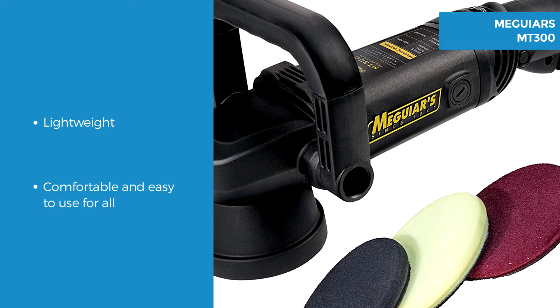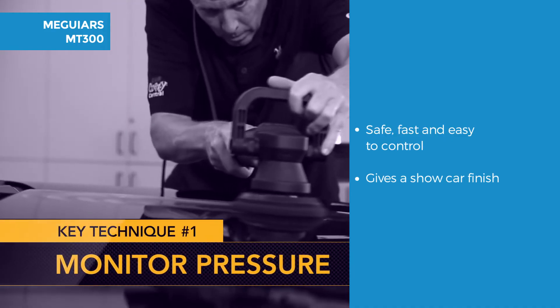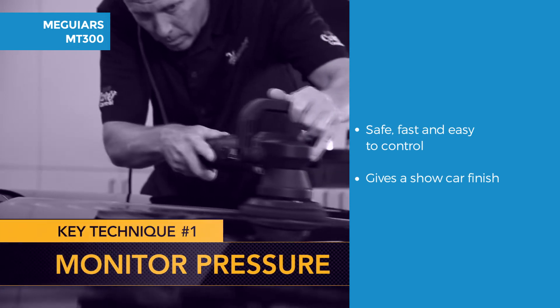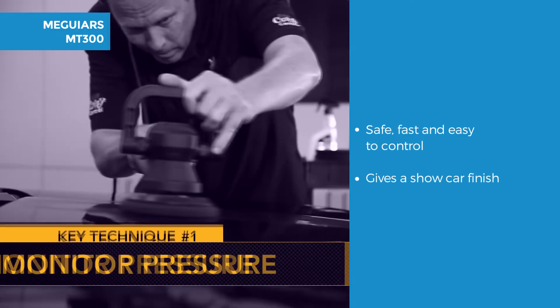Always remember to wash and clean the car thoroughly before starting to get rid of contaminants. Polish like a pro and have a car that has that glossy shine and long lasting protection. For safe, fast, easy to control polishing and waxing for a swirl free show car finish.